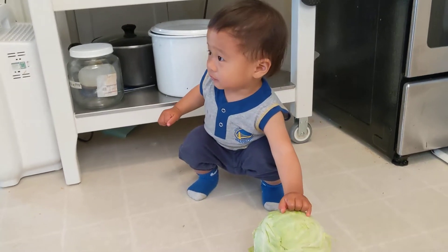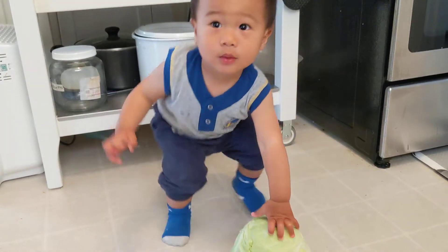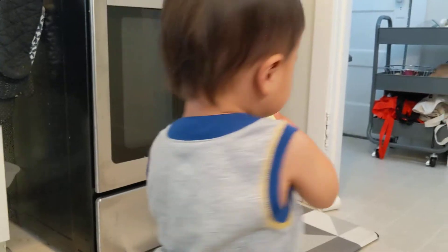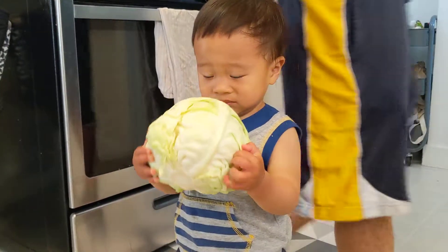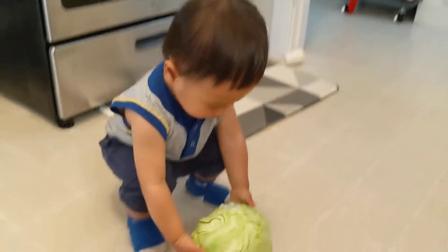Alright, Senya. I'm going to make you dinner. It may or may not include cabbage. We've got a bit of cabbage. Okay, let's go. Let's take a bite of the cabbage. How are you? You can put the cabbage on the cabbage.